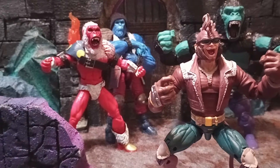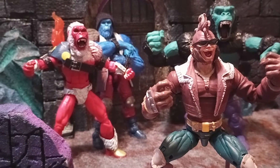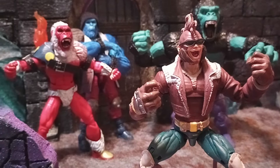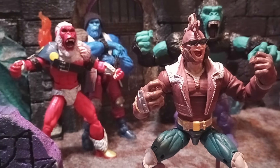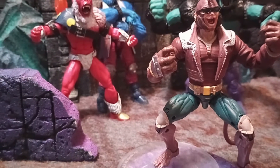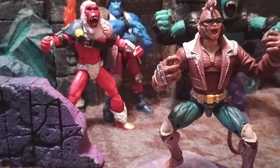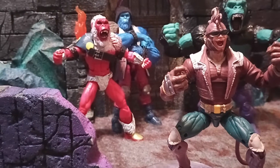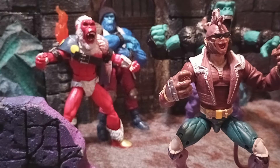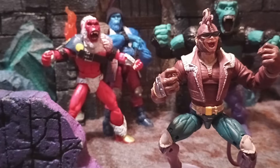I used the Bone Breaker head and painted it up, tried to get it a lighter brown. It's on the X-Man body. Painted up his jacket, tried to get it to look like a leather-ish — I don't know what you would call it — a leather type vest.